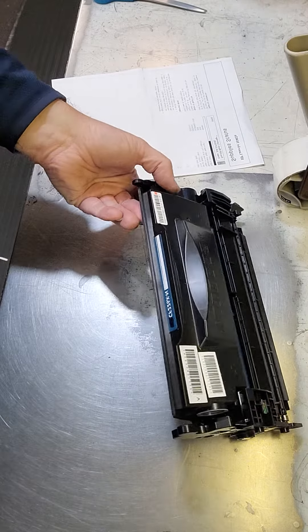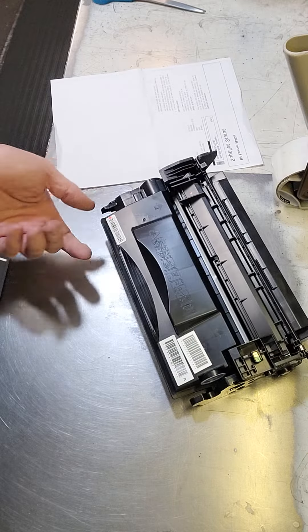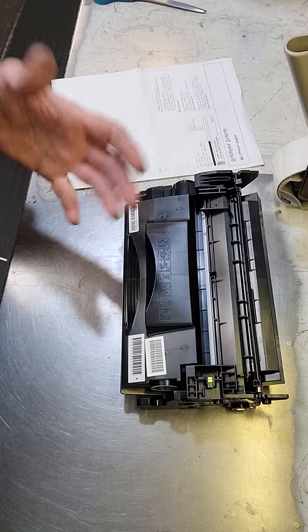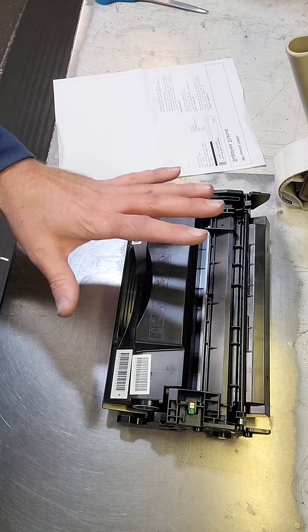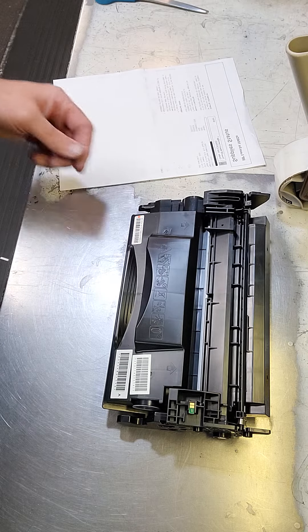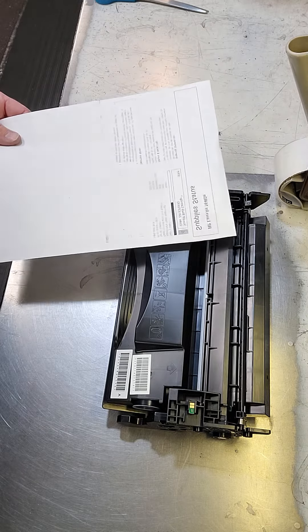This is a CF226-N toner cartridge, most likely purchased off Amazon or another third-party reseller. I'm doing this video because I wanted to show exactly what's going on with this toner cartridge. It came back when I was doing some pickups of empty toner cartridges and this junk one was in the mix.